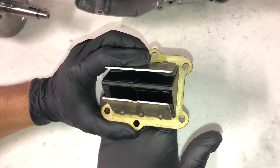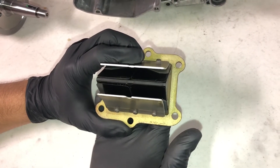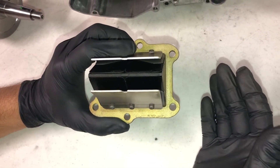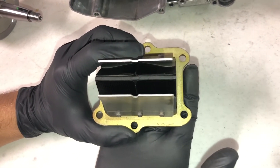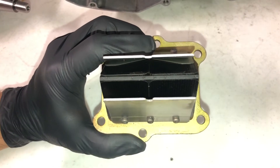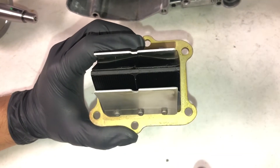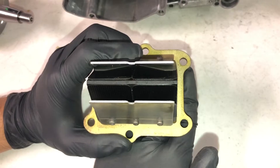When reed valves were first starting being used, they used stainless steel on these. But the issue was, when the flaps would break off, it would go into the engine and damage it. So they started using carbon fiber and fiberglass flaps. So if these flaps were to break, they will go into the engine and they won't damage it as much because they're a softer material.